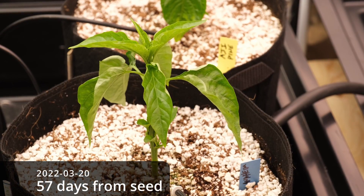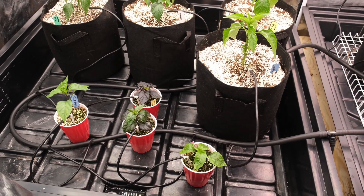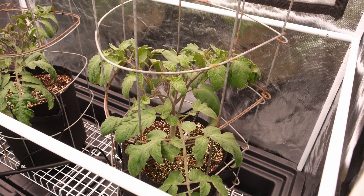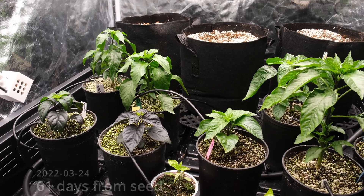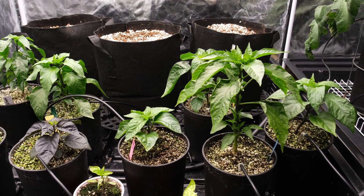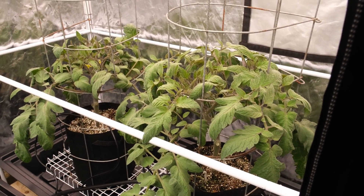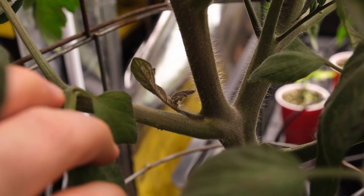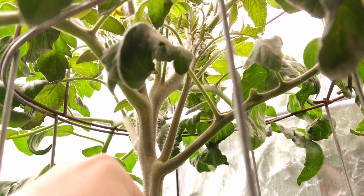I made this same mistake of trying to move some of my larger peppers into their three-gallon pots too early as well and they didn't do very well, so I ended up moving them back into smaller pots. The tomatoes are doing just fine in the three-gallon pots right off the bat since they're crazy hungry. You really have to keep on top of these sucker shoots on the tomatoes because if you miss them they're huge in a couple days and they make the plants a really big mess.